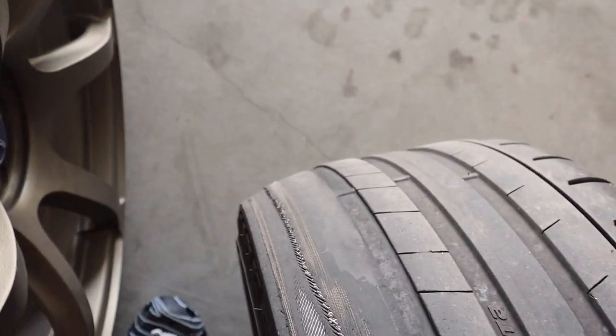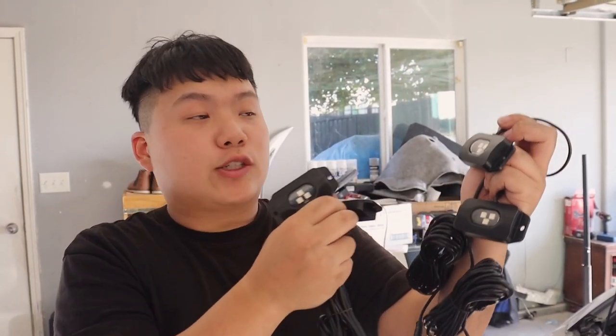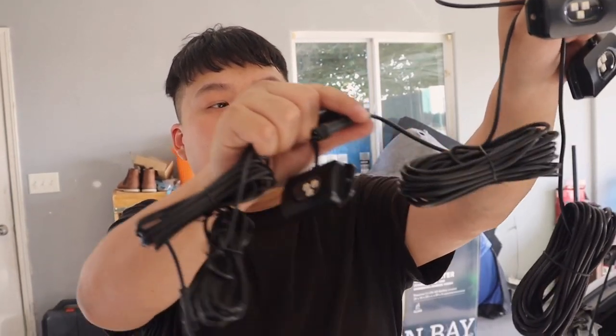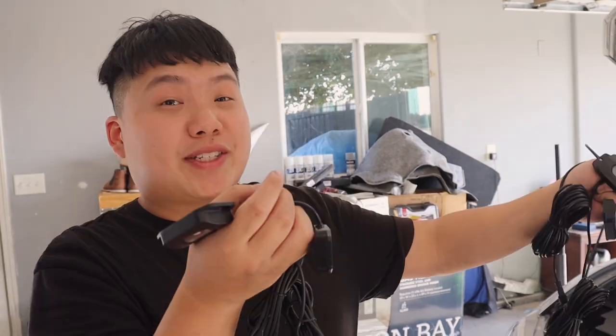I do not recommend this — get an alignment if you ever change your wheel size because your toe will be way off and it will show wire. Now, looking at the four rock lights, two of them have way longer wires. Those longer-wire ones will go to the back wheels, and the shorter-wire ones go to the front, since the front is closer to the fuse box and doesn't need wire running all the way through the side skirt.